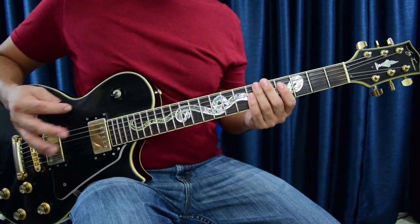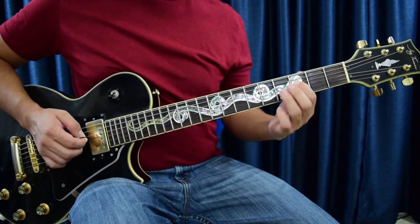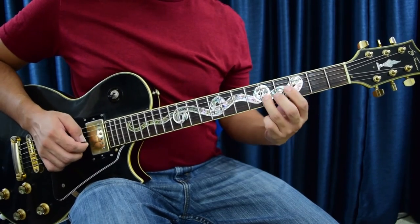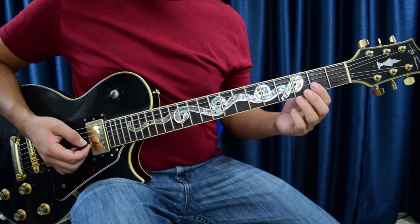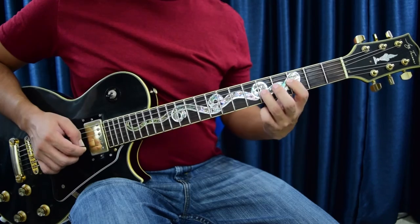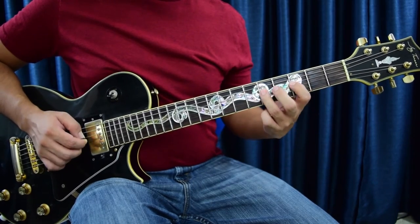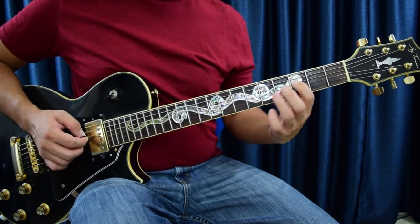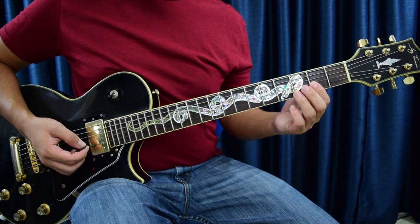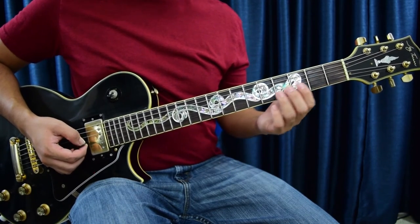Here's the whole riff so far — then it just kind of repeats. Let me play the whole thing up to there, then it changes. Once you get that far, we'll go to the next section.